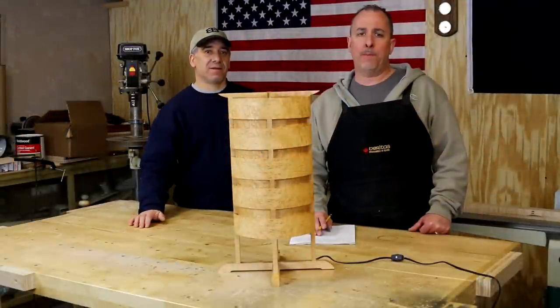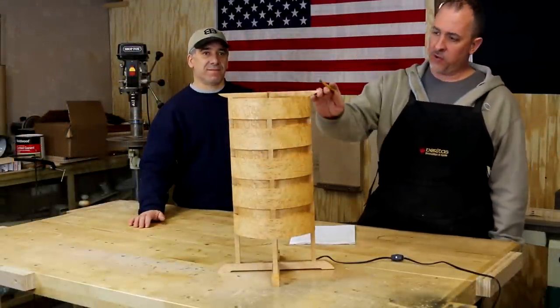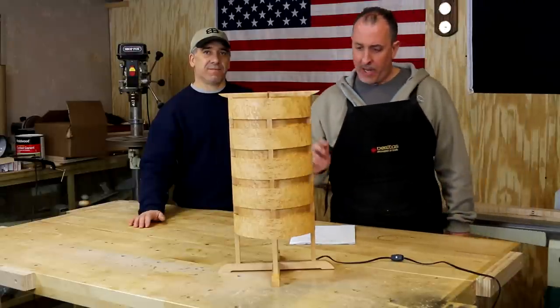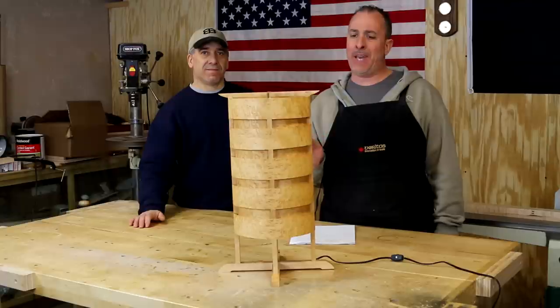Hello everybody, welcome back to our shop. In this video series we're going to be building this bird's eye maple lamp. Entire construction — frame and veneers — is bird's eye maple. We got the idea from Fine Woodworking Magazine, issue number 222. I believe it came out around the year 2006.